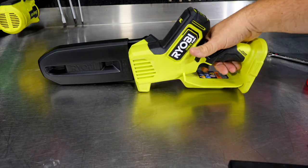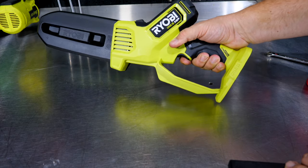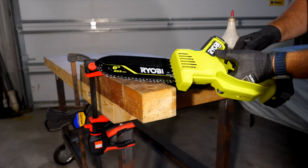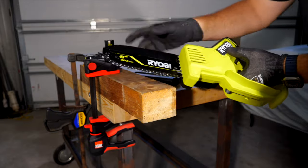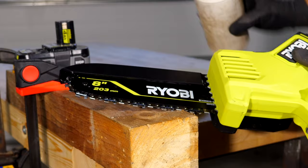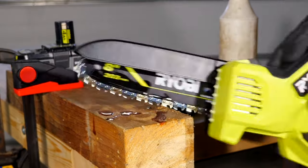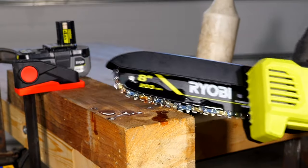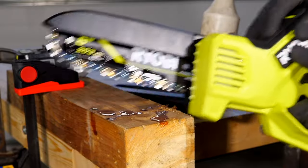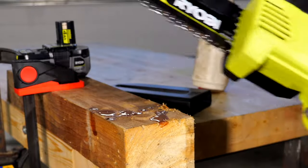The safety switch is right on the front — there's no secondary chain brake, so you depress it each time you pull the trigger to activate the saw. For manual oiling, I strongly recommend bar and chain oil that has a tackifier in it, meaning it's sticky so it clings to the chain. Apply oil and you can use a piece of wood to work it around the chain without risking your fingers — and always do that with the battery removed.